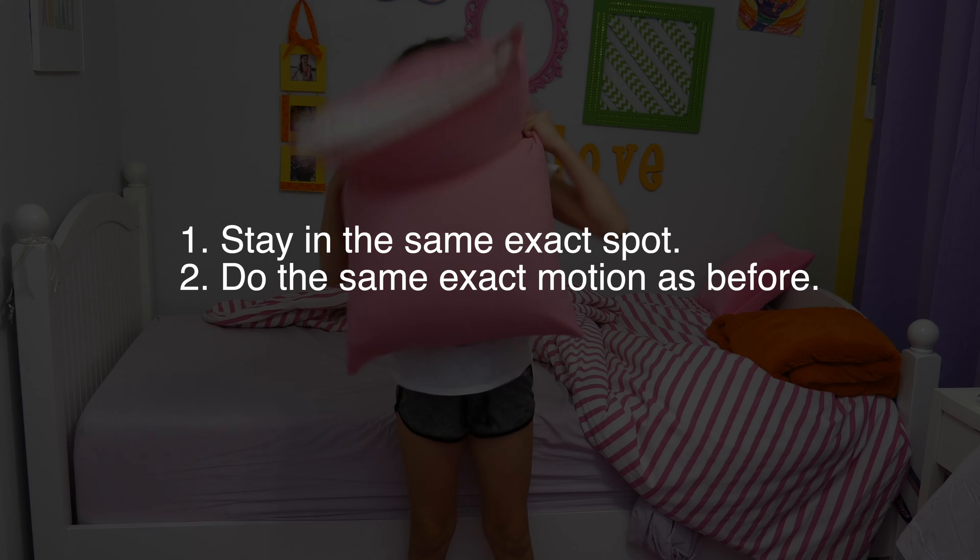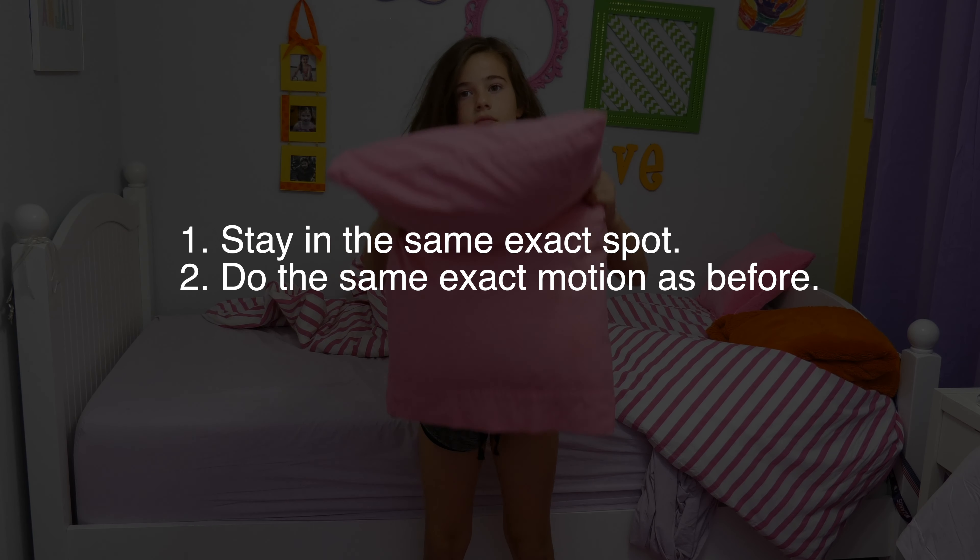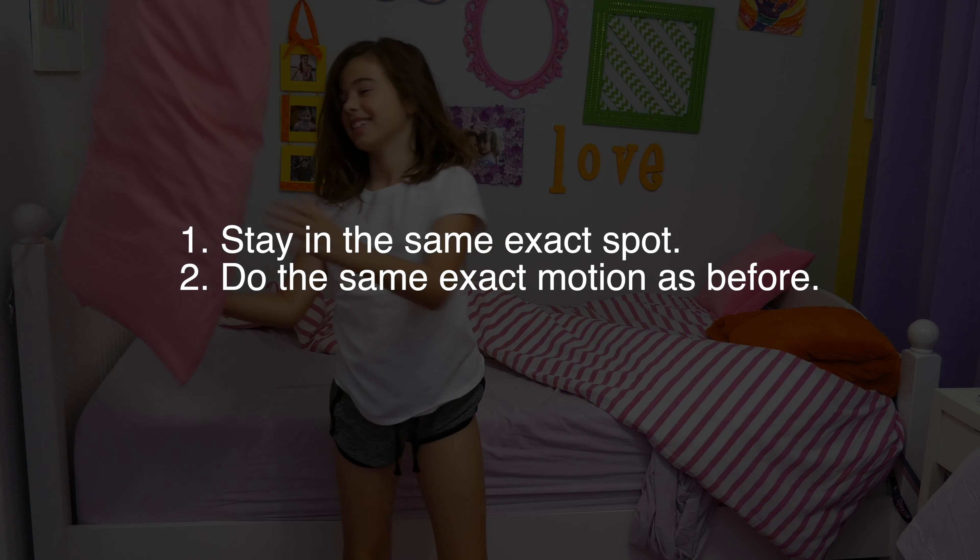Here are a couple of tips. Make sure you stay in the exact same spot and try your best to do the exact same action in both shots.